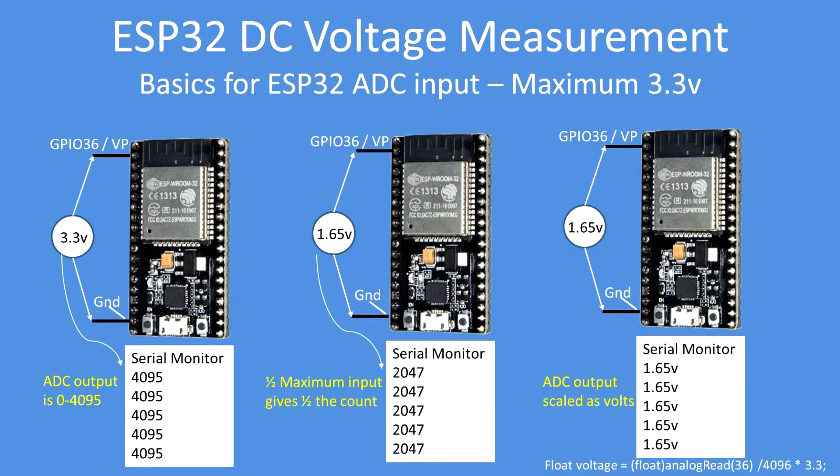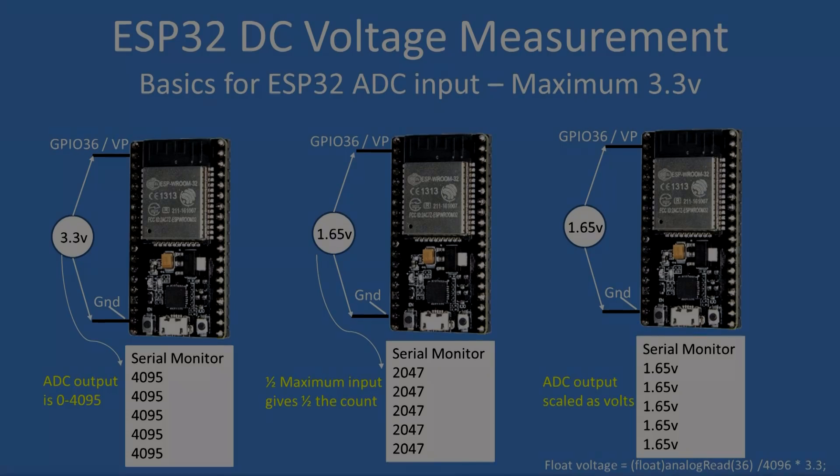Some more reminders: if you put 3.3 volts into the ADC, its range is 0 to 4095, so you'll get a reading of 4095. If you put in half that voltage, you'll get approximately half the reading, around 2047. If you scale the output with a range value, analogRead(pin 36) / 4096 times 3.3 will give you a voltage output — in this case 1.65 volts.